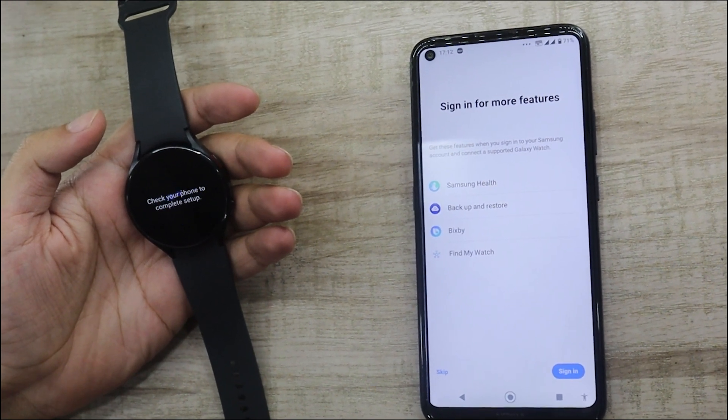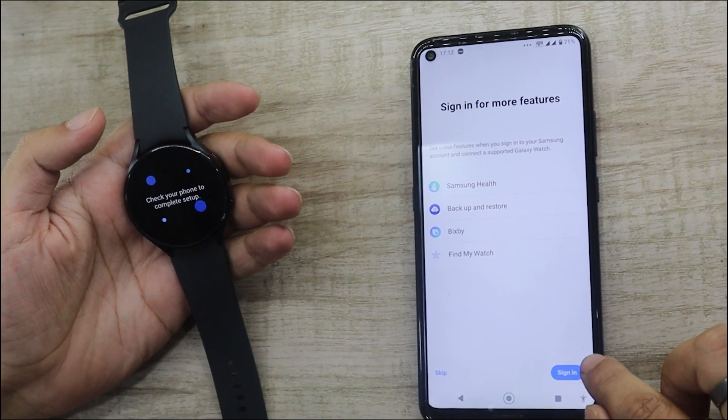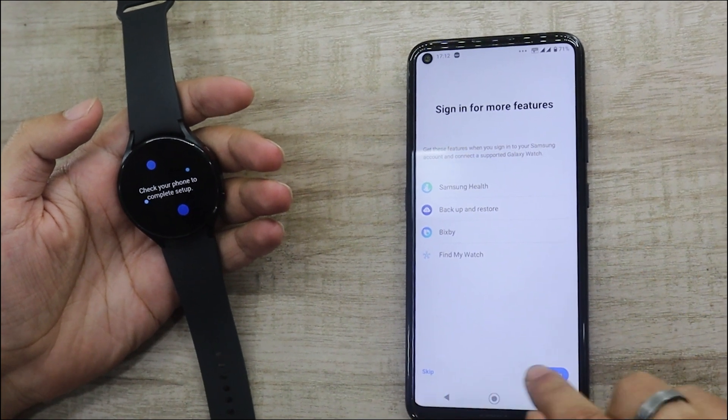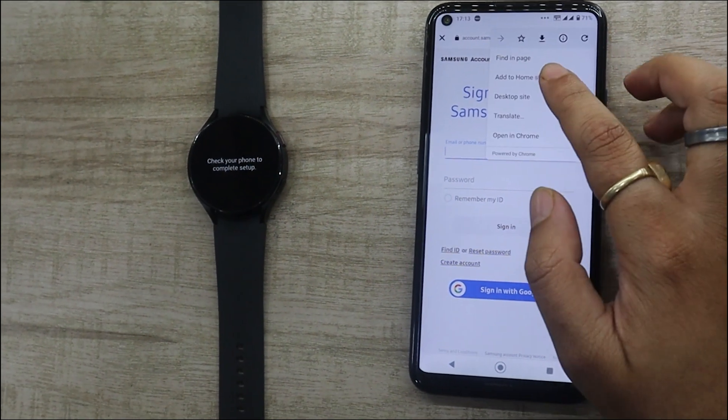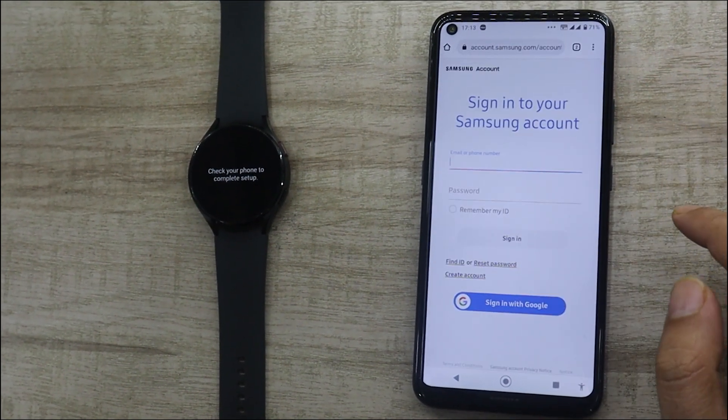Otherwise, caller ID and other features won't work properly. On the next screen, the app will ask you to sign in or skip it. I would recommend signing in with your Samsung account to get the most out of the watch. If you don't have an account already, then sign up using the Create Account option on the login page.